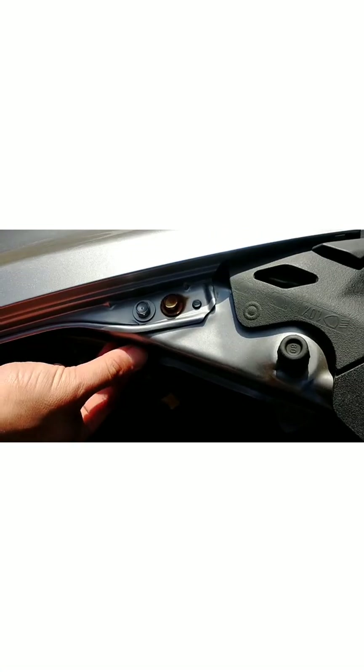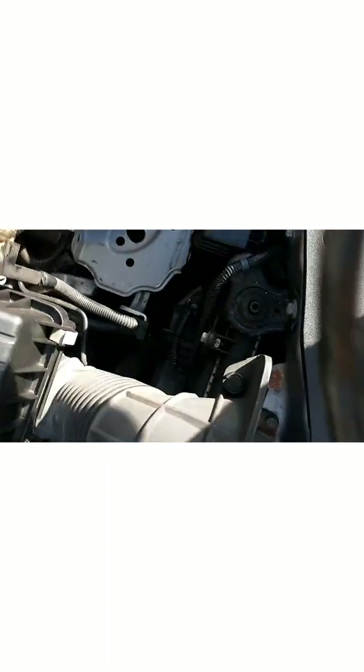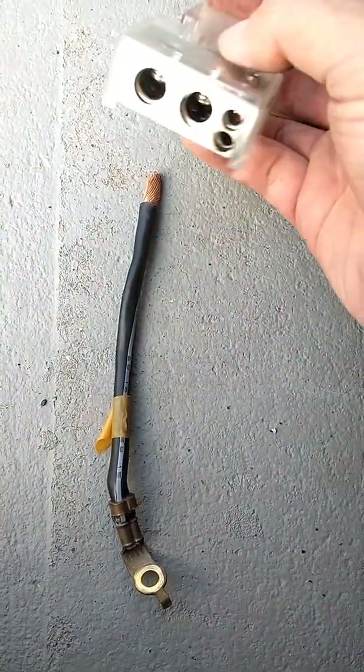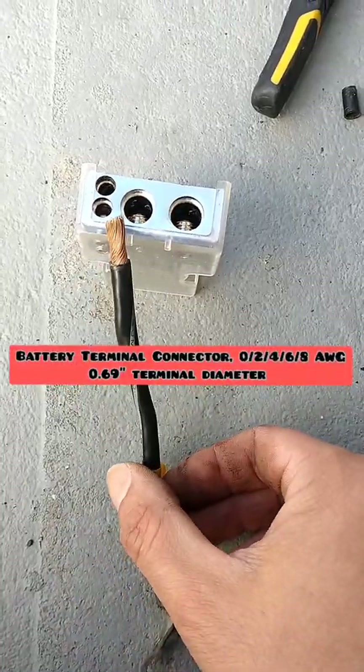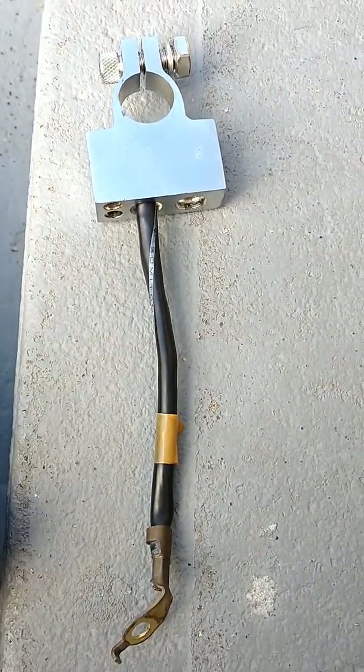Now I can remove the negative cable from the frame of the vehicle to upgrade the terminal. I cut this cable and strip it down to attach it to this brand new terminal, which is 0.69 inches in diameter to fit the post of the battery.